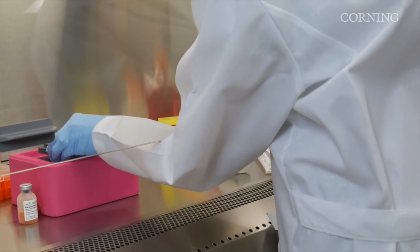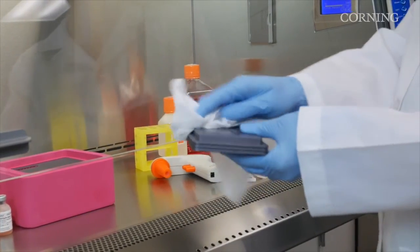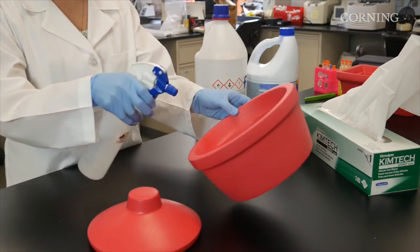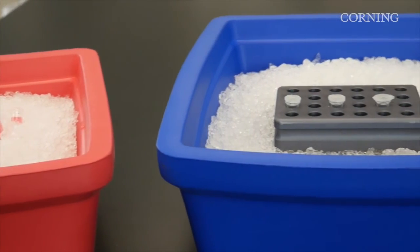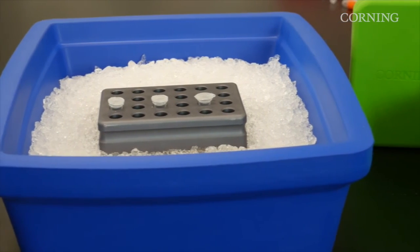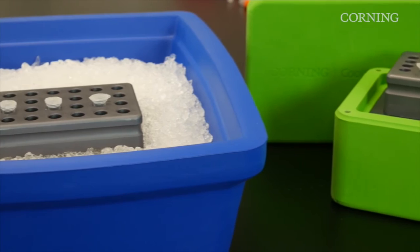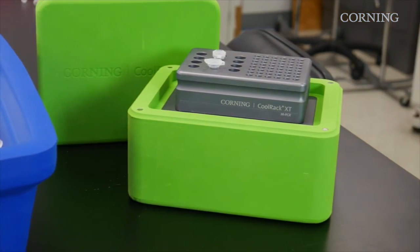All Corning CoolRack and thermal trays are easy to clean and are reusable. They may be autoclaved or cleaned with alcohol or common lab detergents. Reduce variability and increase consistency and reproducibility by choosing a good, better, or best sample handling option from Corning. You'll enjoy the benefits of cool and stable samples while you work. To learn more about these products and to see our comprehensive cell culture solutions, please visit corning.com/lifesciences.